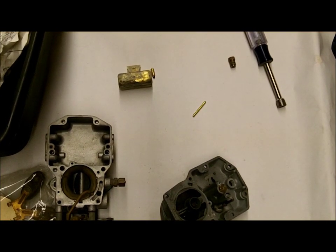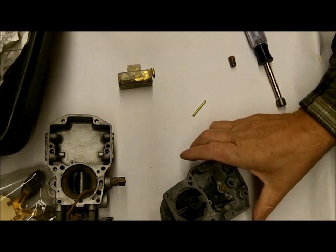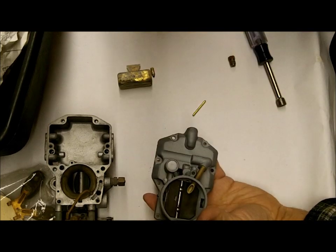Hi, I'm Mike at Mike's Carburetor Parts. I've had questions come up about the Adolite 1100. People have rebuilt them and now they've got gas gushing out the top.